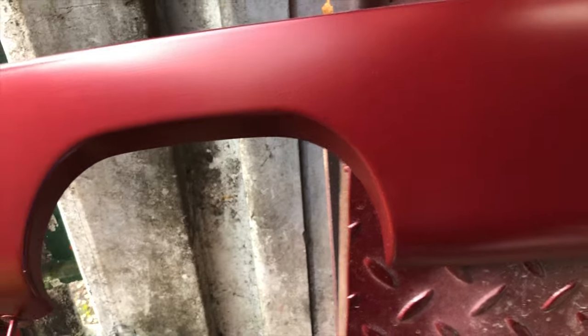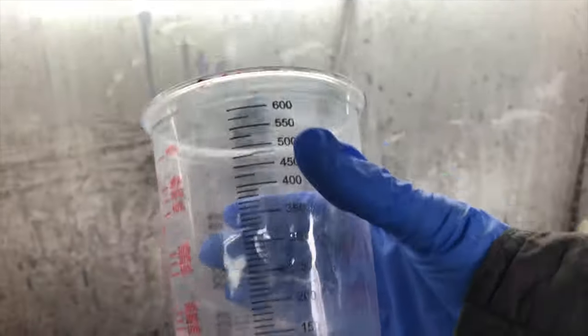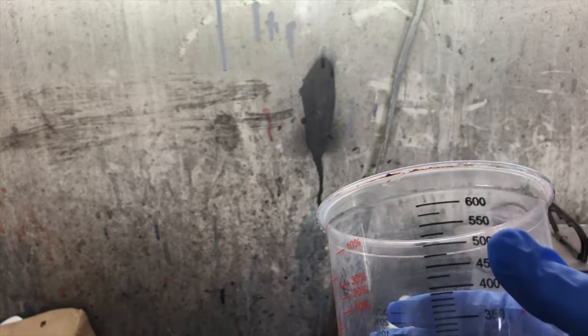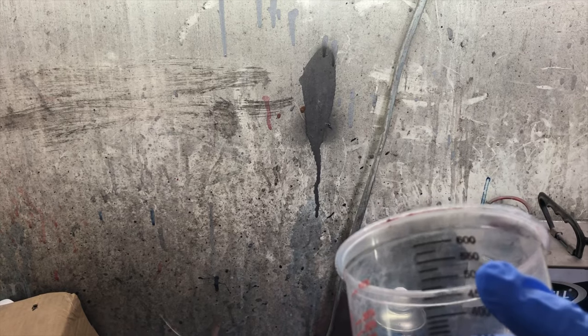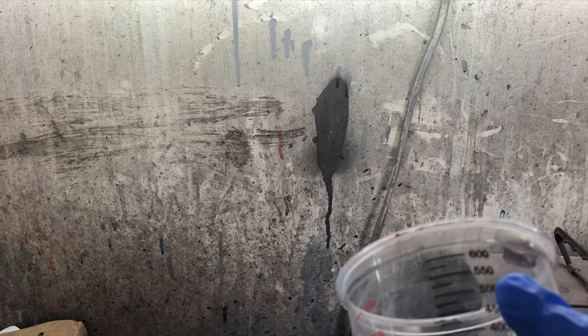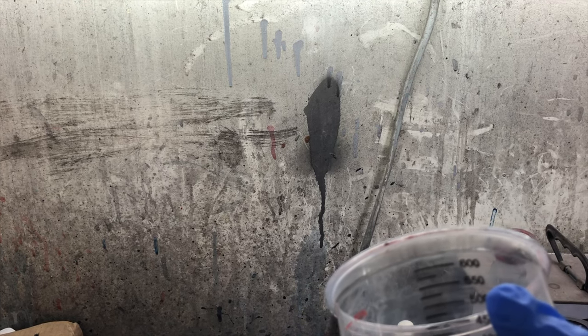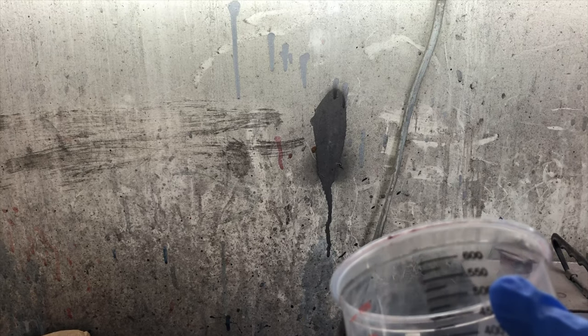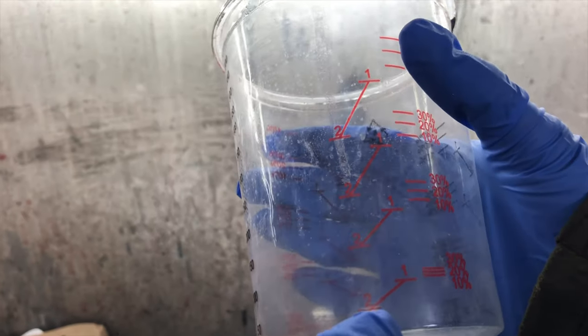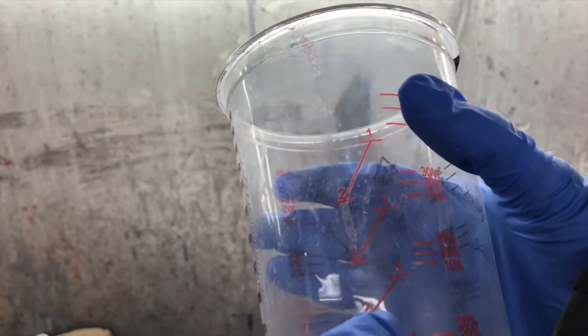This is the bit where the exhaust comes out - this curve here. These plastic containers are good for measuring. I'm not going to put a lot, but like I said - two parts of the clear and then one part of the hardener. Today I'm going to do maybe 150ml of clear and 75ml of hardener. You can measure it, or you can actually use this measuring guide here - it shows you two parts to one. You fill it up to the two mark and add one part of hardener.